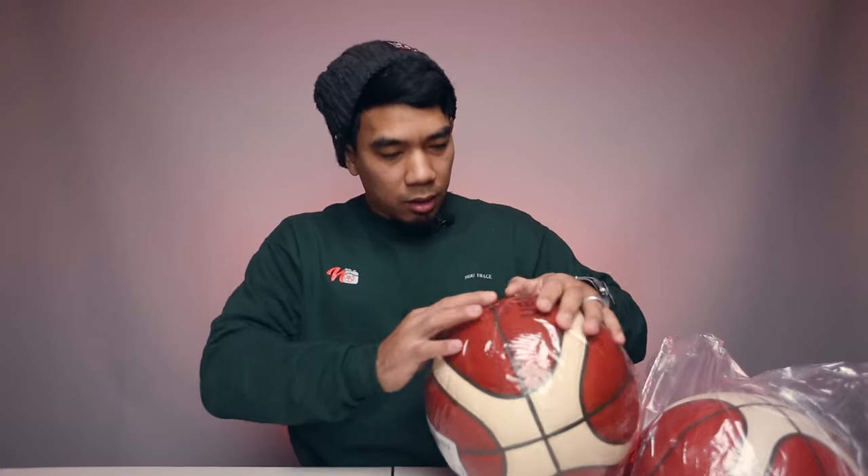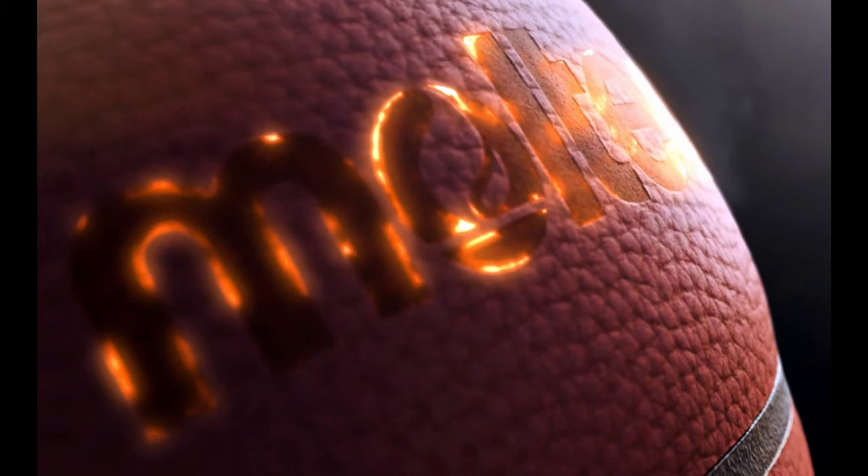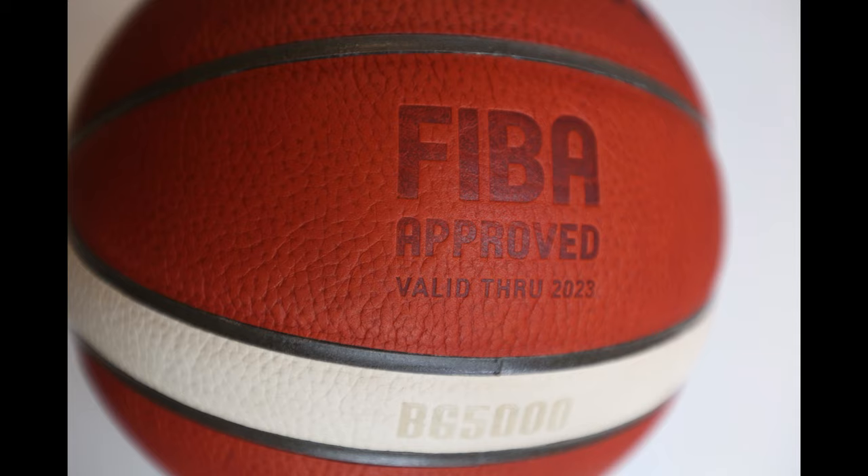Let's open this up. There's a label here, so it seems legit — I got this from eBay. It feels a little weird, not that grippy yet, maybe I need to put some air into it first. They laser or burn brand the surface so it feels like actual leather, instead of just printing it on like the older model. It says FIBA approved, and on the bottom it says valid through 2023.